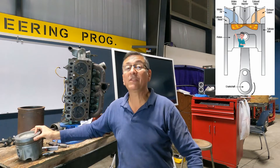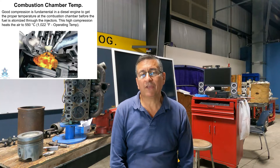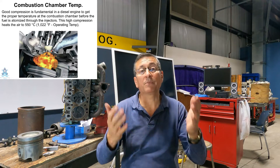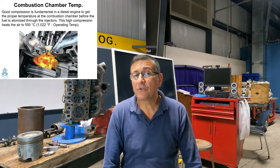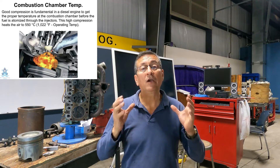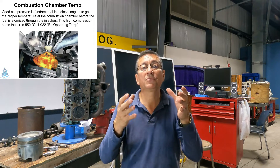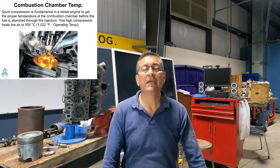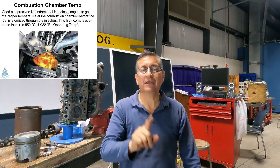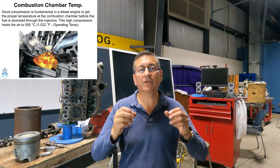Today we are going to analyze the reason. In the combustion chamber, the explosion is produced in diesel engines. Basically, if the temperature of the air at the end of the compression stroke is proper — around 1,100 degrees Fahrenheit — and the pressure is superior to 400 psi, the engine will ignite. If the diesel engine doesn't have good compression, the piston never compresses the air properly and the required temperature is not reached. This is why compression is critical in diesel engines — it is factor number one to reach the proper temperature in the combustion chamber to ignite the fuel.